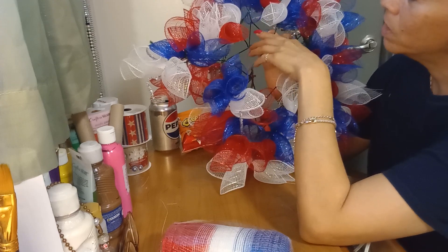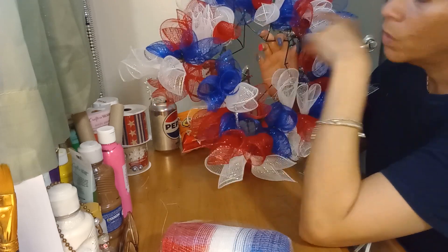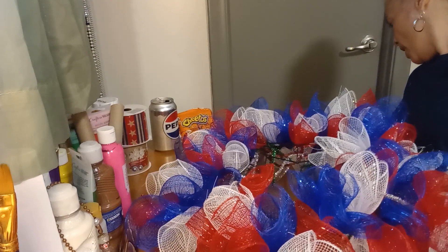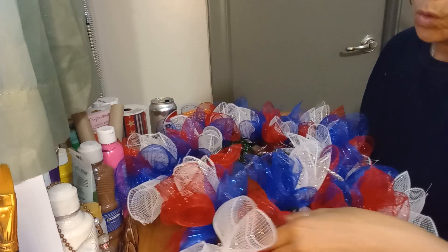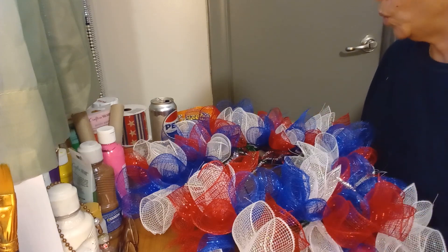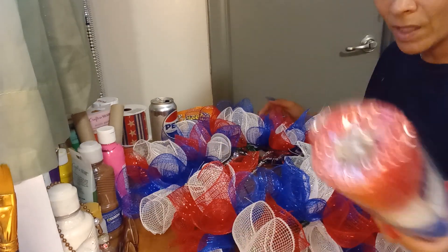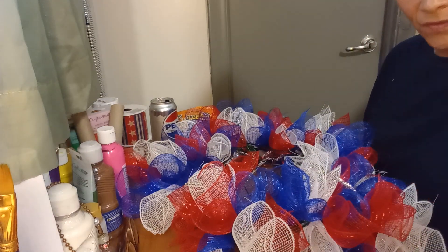If I put it in the center it might block it, so I'll use it on the second ring instead. If I had known it was going to take more, I would have bought more mesh. I bought what I calculated I'd need, but it's fine — I'll finish the video first and then go buy a few more rolls. If I like the end result, I won't buy more since that's already four rolls total.